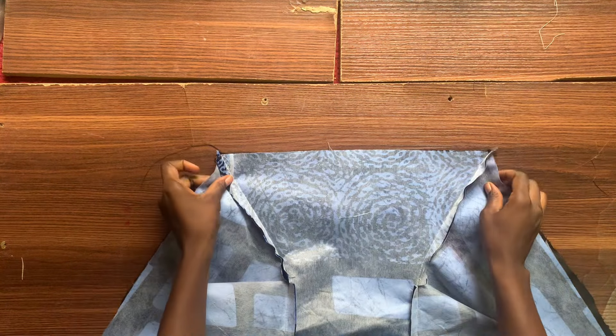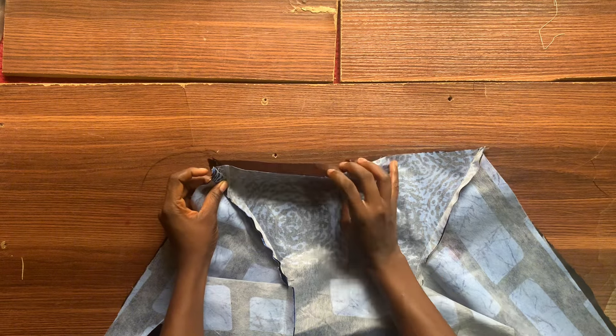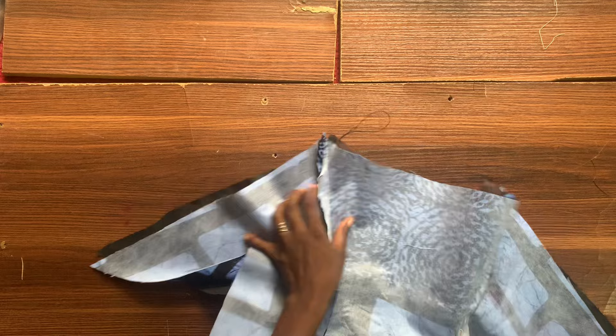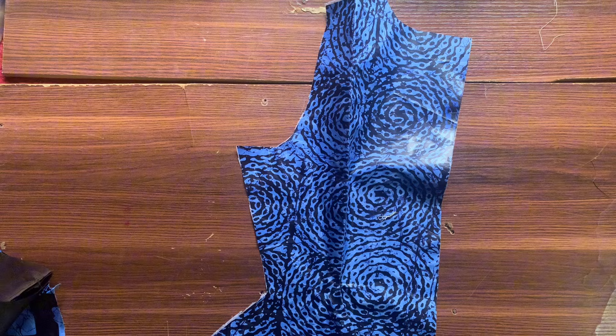To close up the hem part I'm going to flip it over again and stitch it with the lining parts. When you're doing that you want to make sure that the two joining parts are aligning on the lining before you stitch down. That's what I've done. Now over to the back parts.